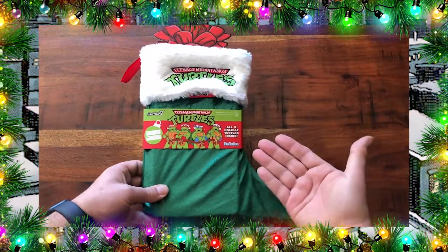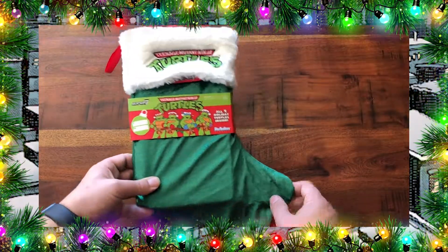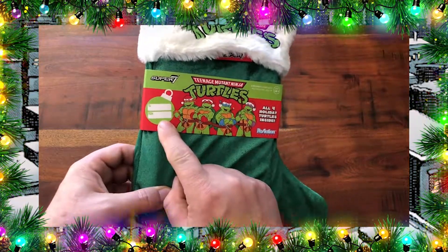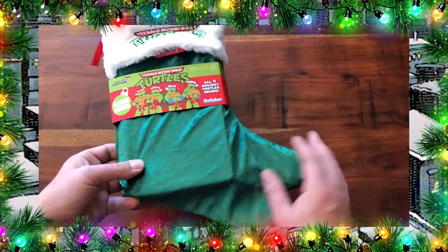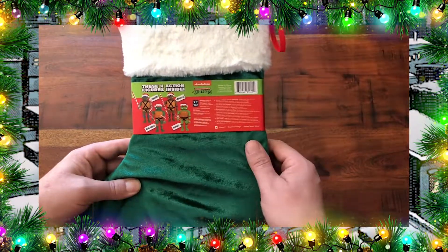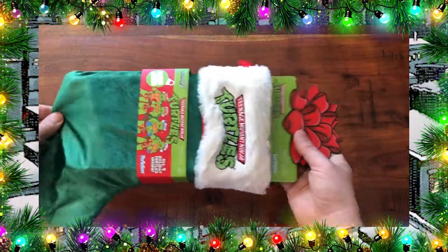Here we have this awesome Ninja Turtle stocking. It is a green velvet type material and it has a cardboard bow at the top. Conveniently, if you choose to gift this, it has a to and from tag right here on the front. It has the Super 7 logo with the four turtles — of course this is in the ReAction line. This green fabric is really nice to the touch and on the back we have a cross-sell of the four holiday turtles. Up here we have an embroidered Ninja Turtle logo. So let's open them up and get a closer look.